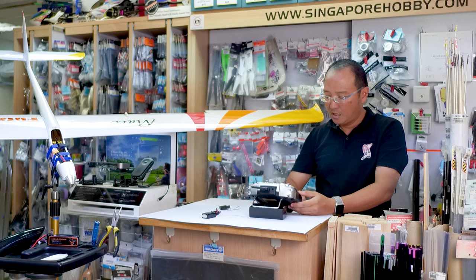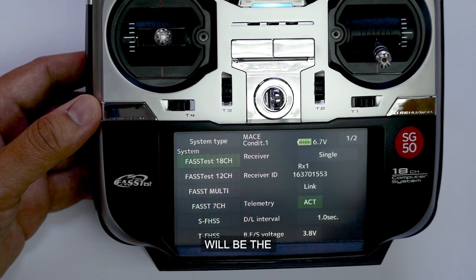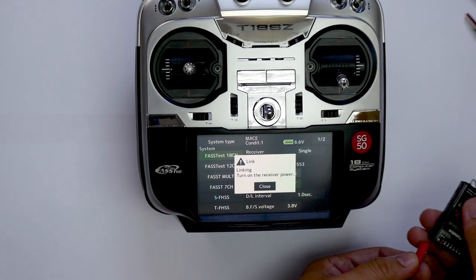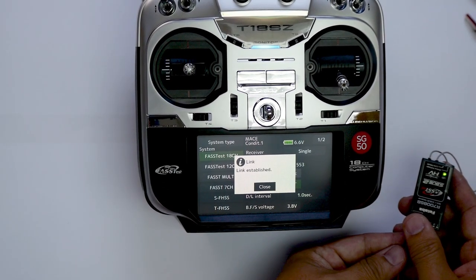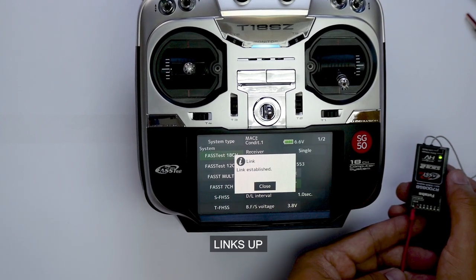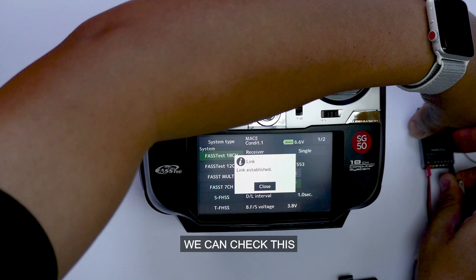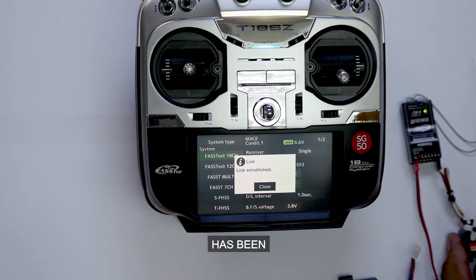The model type has been set up. Next, we will set up the system type. The system we are using will be the FASSTest 18 channel. We will link up the receiver and the Futaba 18SZ — and this is how we do it. The receiver links up with the 18SZ, and we can verify this. The receiver has been bound.